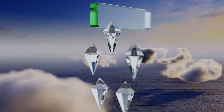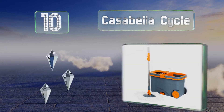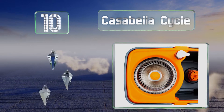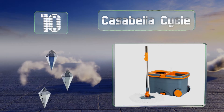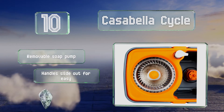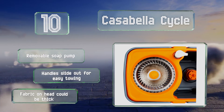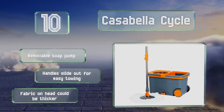Starting off our list at number 10, the Casabella Cycle wrings its head by you pushing down on the pole and has built-in drainage to make finishing your chores easier. The bucket has two sizable wheels, which is handy for those who have trouble picking up and carrying heavy loads. It comes with a removable soap pump and handles that slide out for easy towing. However, the fabric on the head could be thicker.